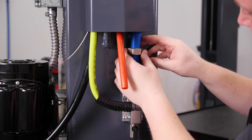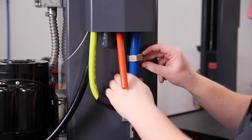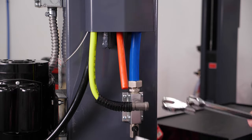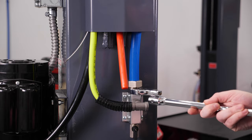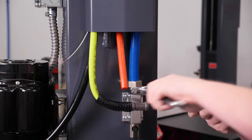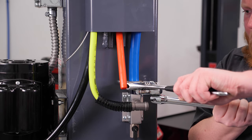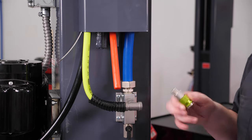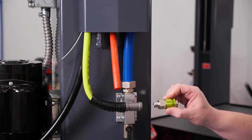Make sure that's seated, slide the collar down, hold the bottom fitting, and start to tighten. Once it's nice and tight, go ahead and install the quick connects.